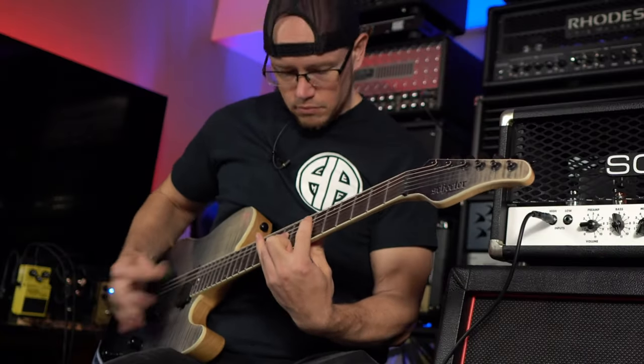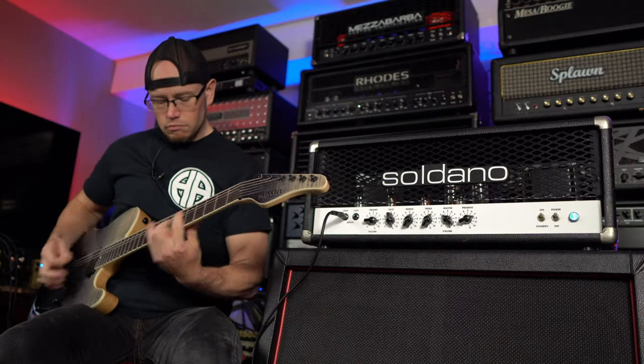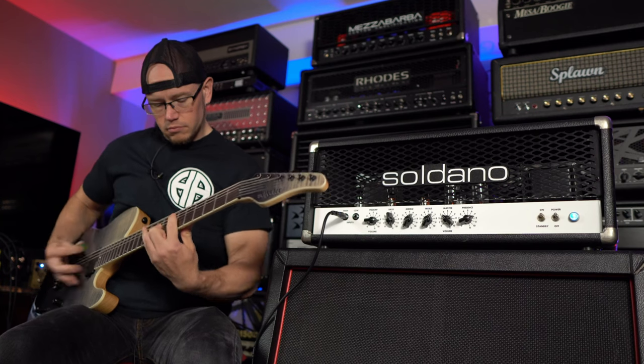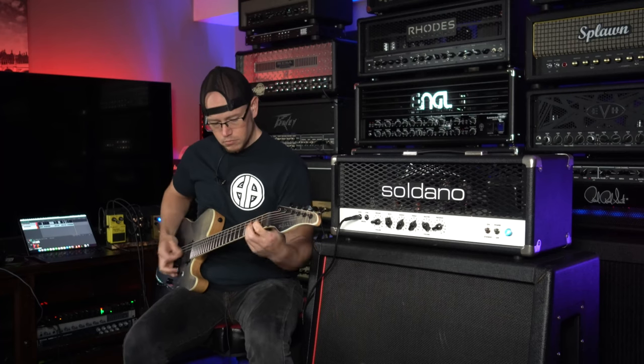Alright, let's get a little bit more gain on this thing. Let's play one riff and then we'll call it a day — I feel like we got a good tone going.